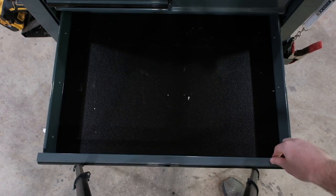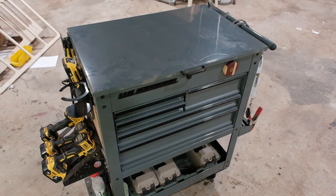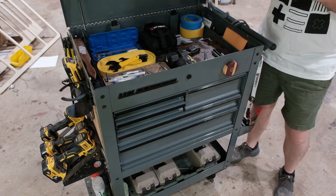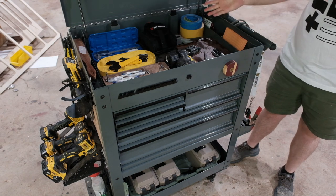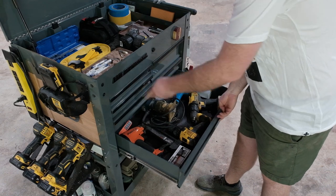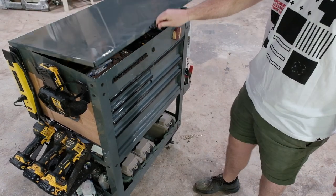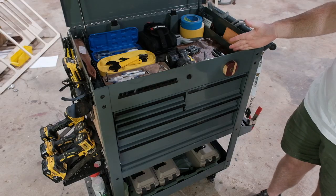One of these drawers is completely empty and I'll be talking about that later. First and foremost, this is a U.S. General toolbox made by Harbor Freight. I don't make any money if you get one, but it's really not bad quality for $250. It's certainly a lot better than the Cobalt and Husky options at this price point, and if you're looking for something small that can roll around the shop, I highly recommend it.